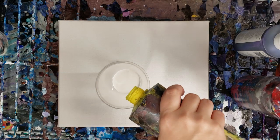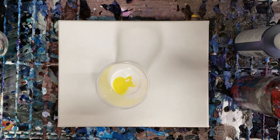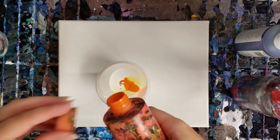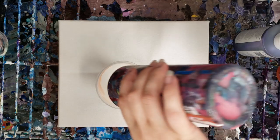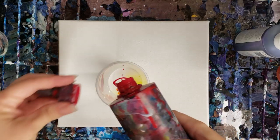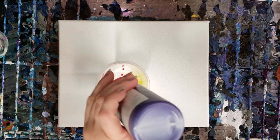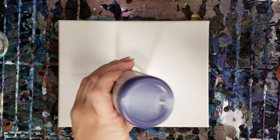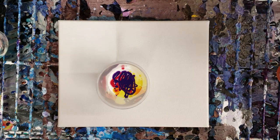We'll do some yellow and then orange and a little bit of red. Red can kind of take over a bit. And then I have just a tiny bit of my purple left — it's a pretty dark purple but it's really pretty — and then we're gonna top it off with a little bit of black.